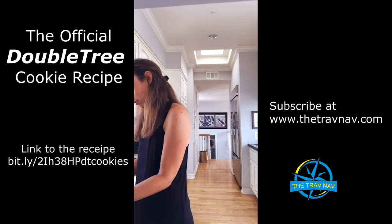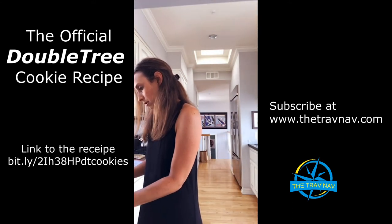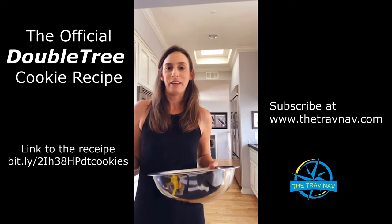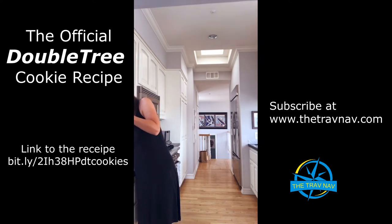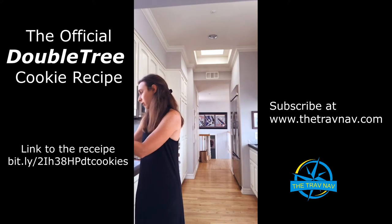The next thing we get to do as we're making these signature Doubletree cookies — with the mixer on a low speed — is add flour, oats, baking soda, salt, and cinnamon, then blend for about another 45 seconds. So I have my flour here, already measured out. I'm pouring it in slowly so I don't get flour all over my house — it's about two and a fourth cups of flour. I'm going to start it on a very low speed just to get it to start mixing in so I have more room for the rest of the ingredients.